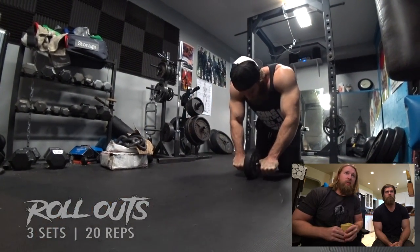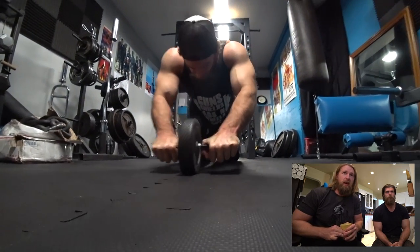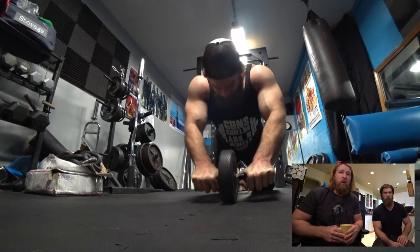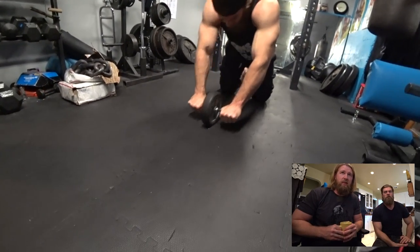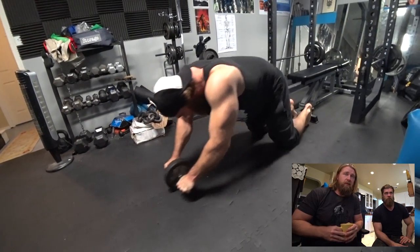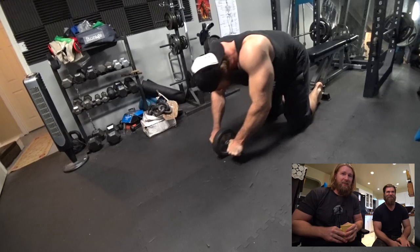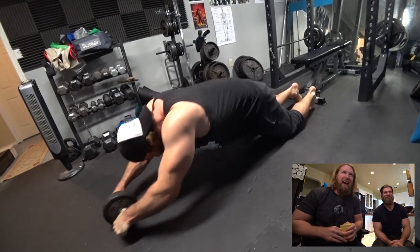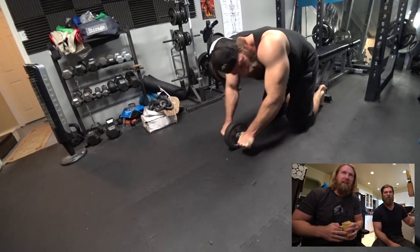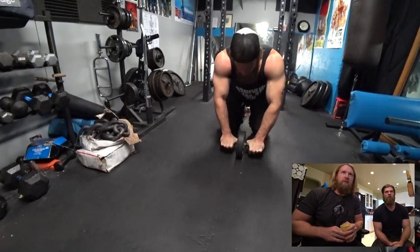Rollouts — speaking of favorite exercises, this is definitely my favorite ab exercise of all time. It's also great for competitive reasons because growing up it'd be me, Brandon, and our dad competing at who could do rollouts — five sets of 20 or 25 reps. Great bonding experience, great abs exercise. Dad stopped that years ago though — he was like, 'Screw you guys, this is stupid.' But it was a good time, back when we were about 10 or 12 years old doing push-ups, rollouts, all that good stuff. Baby buff dudes.